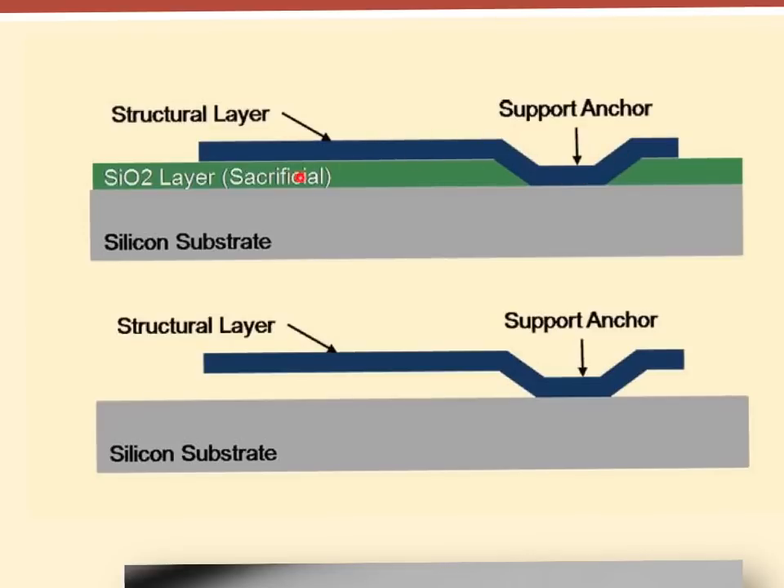This cantilever isn't functional yet — it can't move. To let it move, we have to get rid of the support layer underneath. That's called the sacrificial layer — it's sacrificial because we sacrifice it later in the process. After removing it, we have a free-standing cantilever.